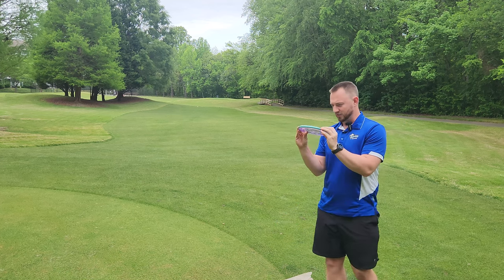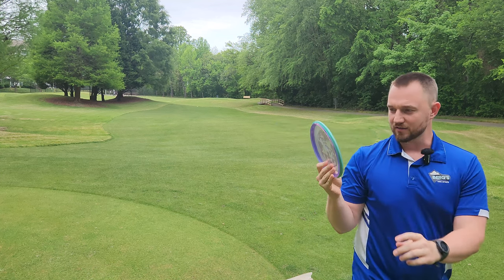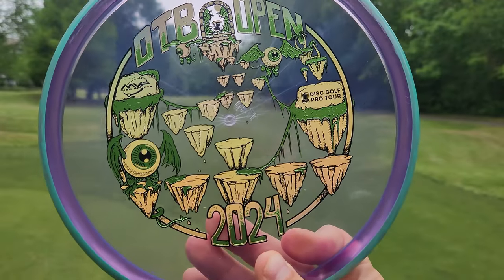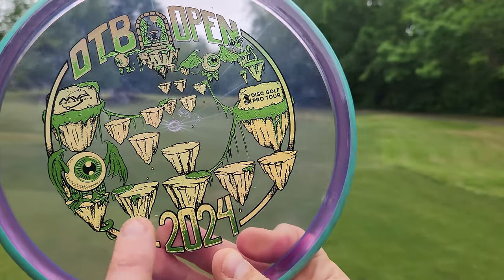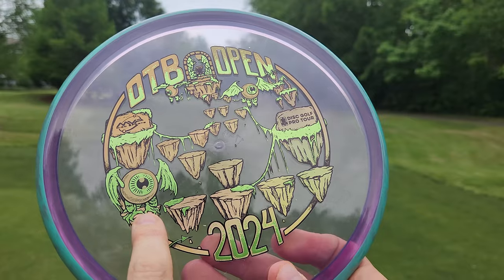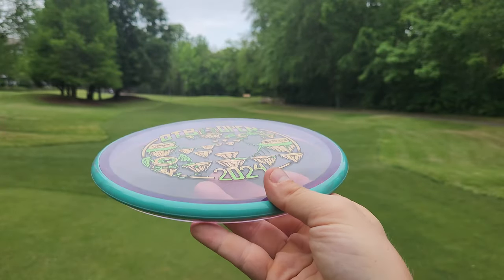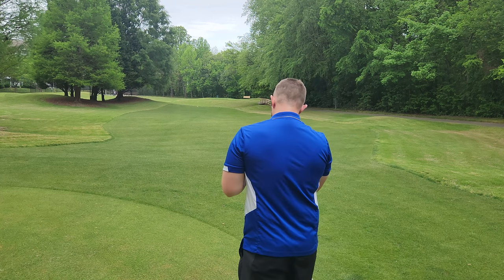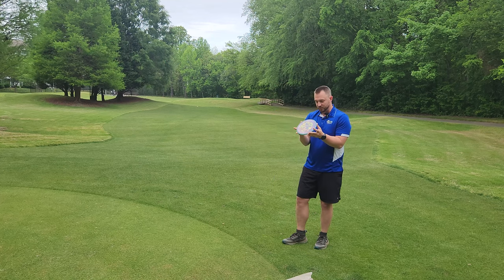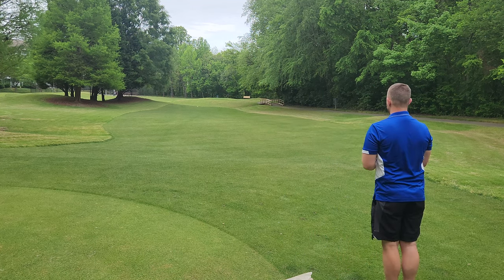Next in the box of tricks, we have another Axiom disc. This one has like a cutesy tootsy cotton candy rim on here. The stamp has some sort of cavernous half bat, half cave dwelling eyeballs just floating around with these little Q-Bert style platforms. This is a Tempo — an Axiom disc that I've never thrown before. To my understanding, it's supposed to be somewhat similar to a Zone, but I've never thrown one of these so I'm actually pretty excited. This is a 174 gram Tempo.